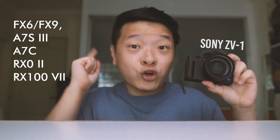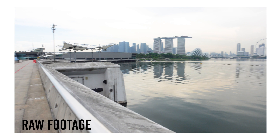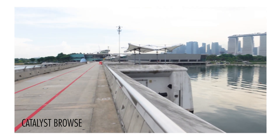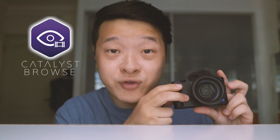If you own this Sony camera model or a few of these Sony camera models, I've got good news for you. I've recently discovered this software called Catalyst Browse and it allows you to stabilize your footage far better than even Premiere Pro's Warp Stabilizer. So in this video, I'm going to give you a tutorial on how you can use this software to stabilize your footage, and you'll be amazed at the results.